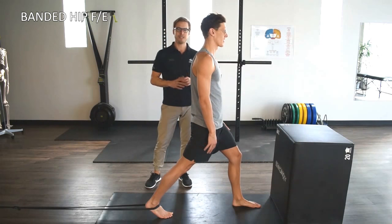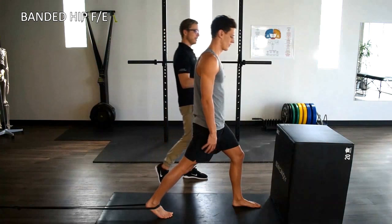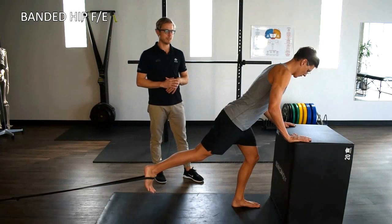Here we have our banded hip flexion extension exercise — the hip hinge. We're just going to come into the hip hinge position, with just fingertips resting on a box or a bench, doesn't really matter.